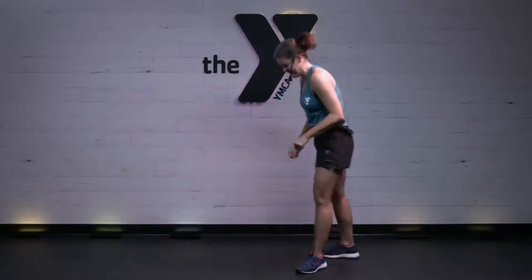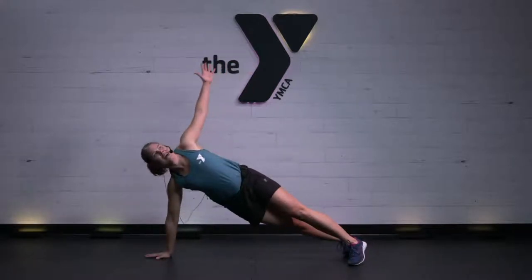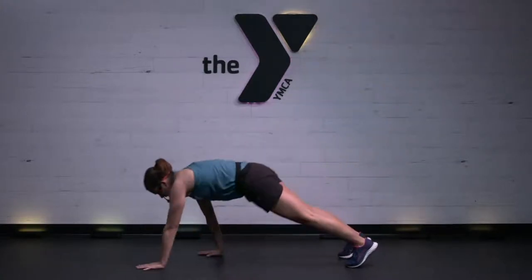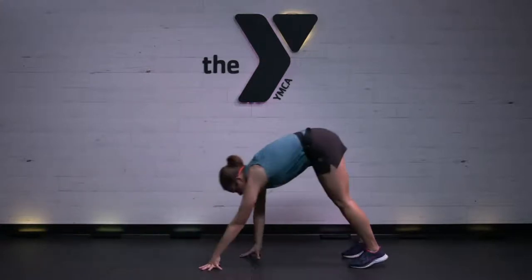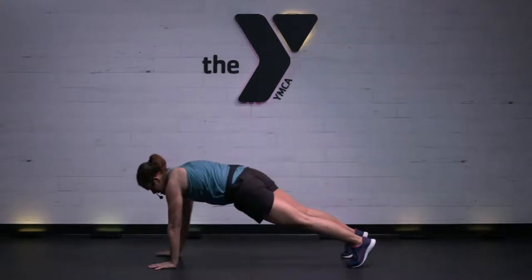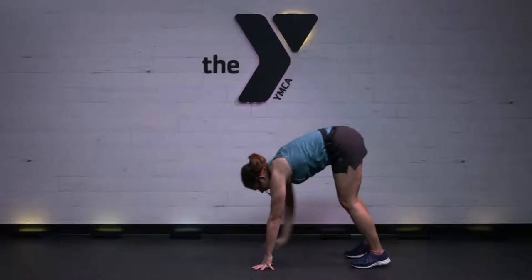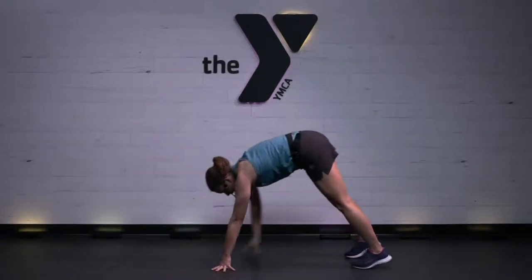You got that inchworm — you're going to walk hands down, side plank, walk it back, stand tall. Shoulder and core work here. Make sure your elbow, wrist, and shoulder are stacked. Halfway there. 15 seconds to work. You might need to bend your knees a little bit. Can you get two more in? Maybe you're faster than me.